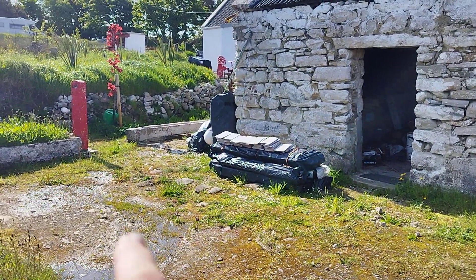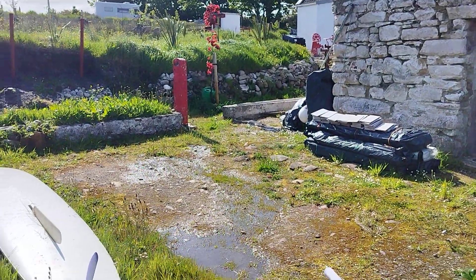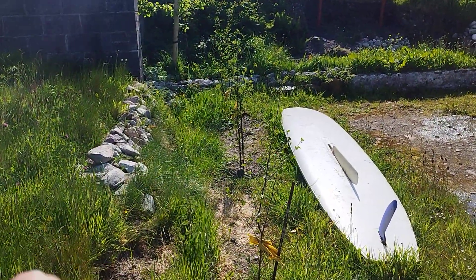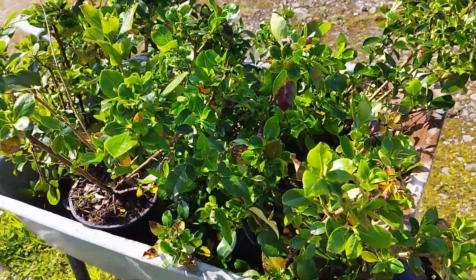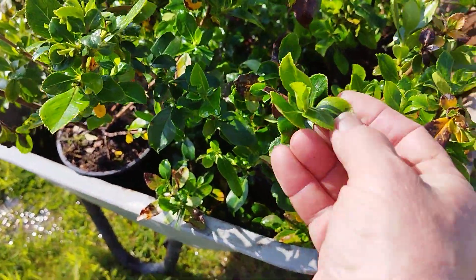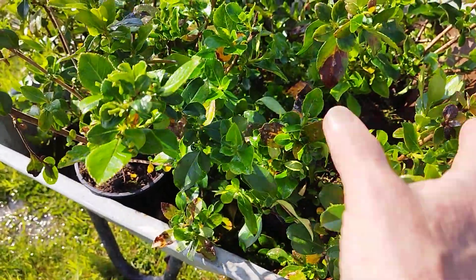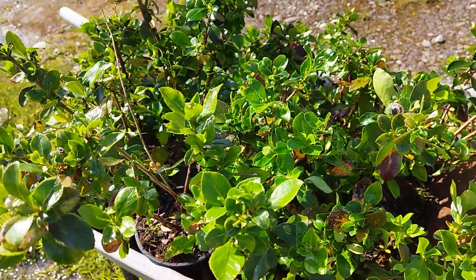There's a lot of stone around these old cottages and there's a real danger of using too much stone sometimes, so what I'm going to do is soften out this border here with a plant that I purchased yesterday. These are Escallonias — they have waxy leaves, you can see there in the sunshine they shine a little bit, which prevents or protects them from salt and winds. They throw out a lovely pink flower.